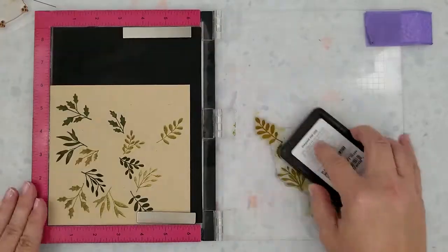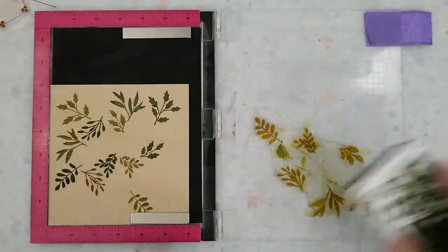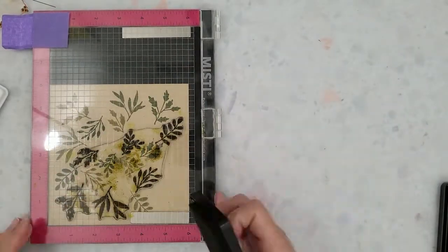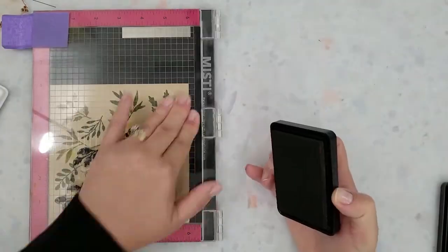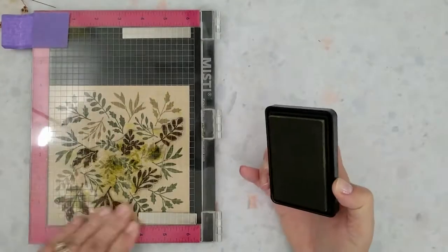I'm going to turn my paper one turn to the right and then stamp with that Soft Olive ink. I'm going to continue alternating the colors with each turn of the paper, and I will be stamping two six-by-six pieces of this parcel wrap cardstock.